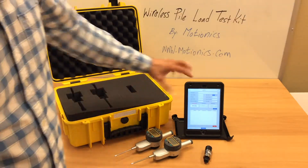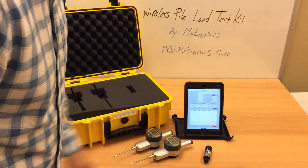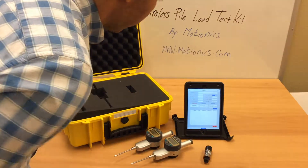On the main page, you have information about your test: test name, test location, project name, date, type of test — lateral or tension — and other information that you can manually enter.